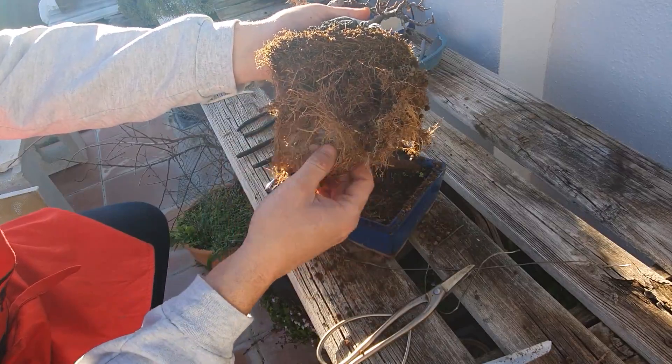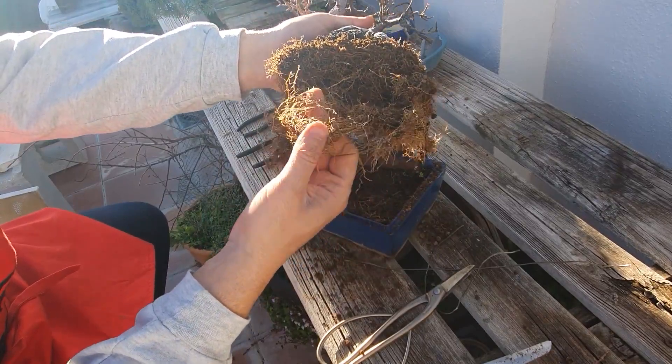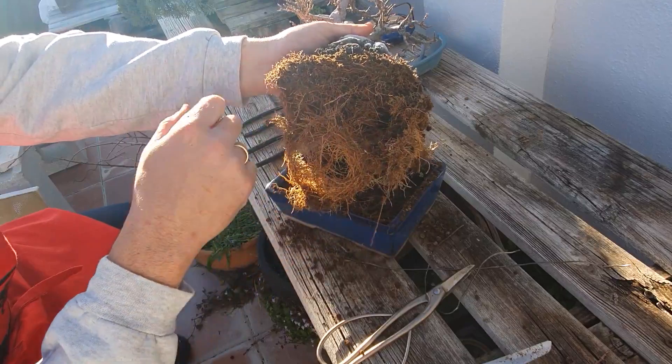When you remove the roots and the roots are white, they are alive, and in this size, it is ideal.